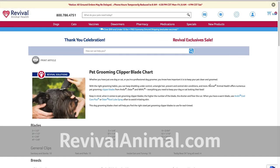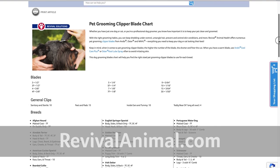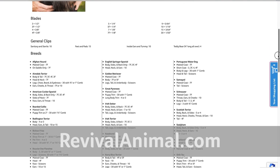There is a helpful dog clipper blade chart available in the Learning Center at revivalanimal.com — it's a great resource to help you choose which blade you need depending on the breed of your dog. Some clippers come with attachment combs or you can buy them separately as an attachment kit.